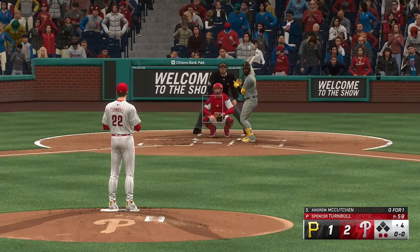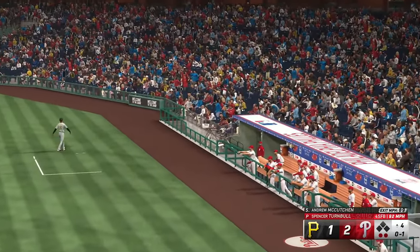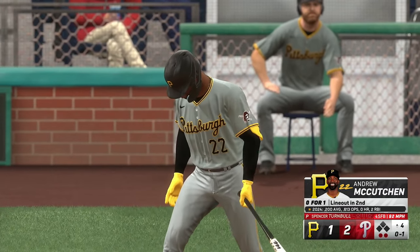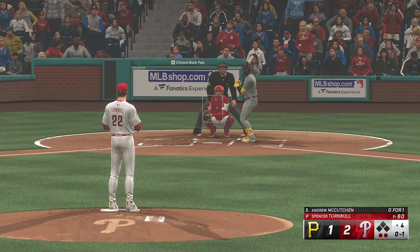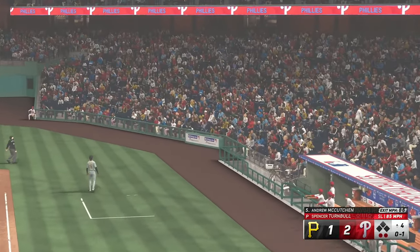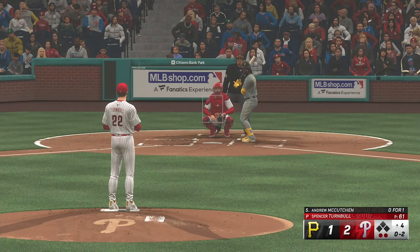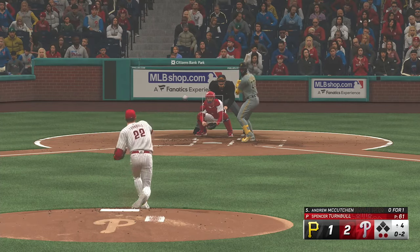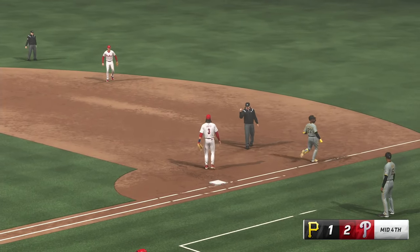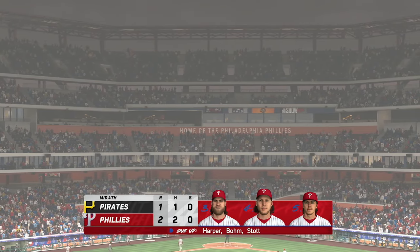Here's Andrew McCutcheon to hit — 0-1 so far. And it's fouled away. And that one fouled off. Two outs. Swing and a ground ball out to short — whips it to first on the run. And it's a 1-2-3 inning. Nothing to cross here this half. To the bottom of inning number four now — it's the Phillies 2 and the Pirates 1.